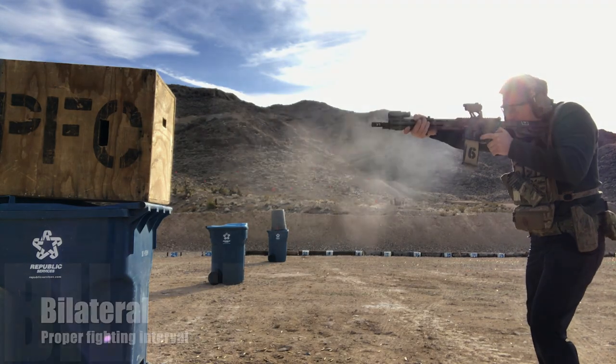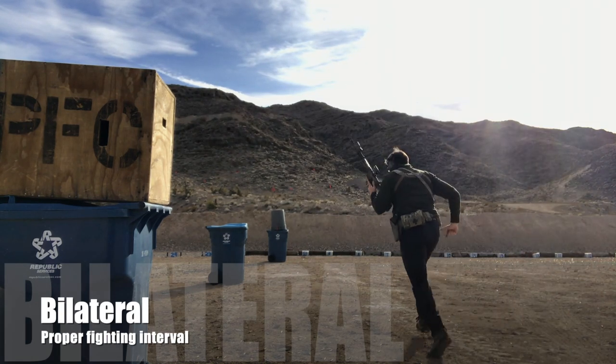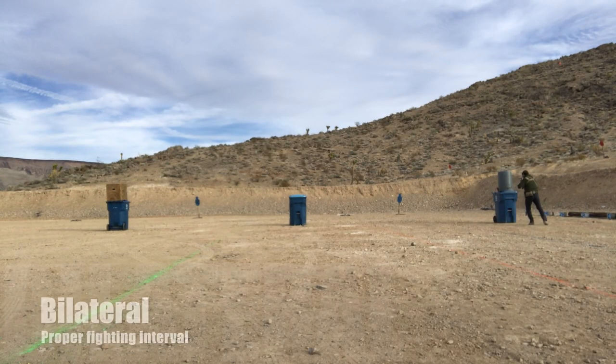And then category four — the highest level of training that we're looking for — which is running the gun bilaterally and maintaining proper interval for that fight off the barricade. It minimizes the inefficiencies that we have.